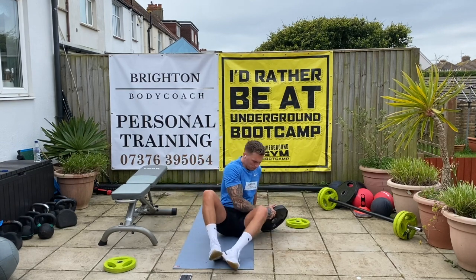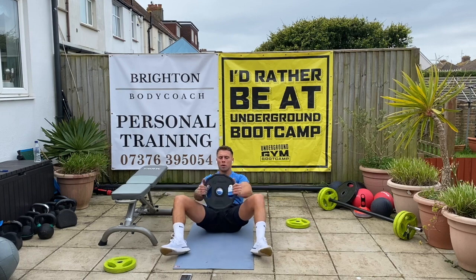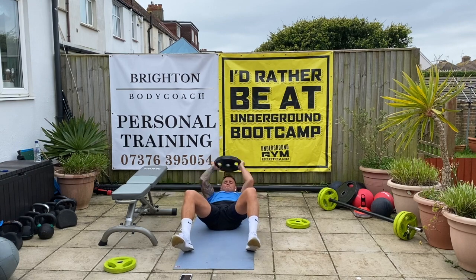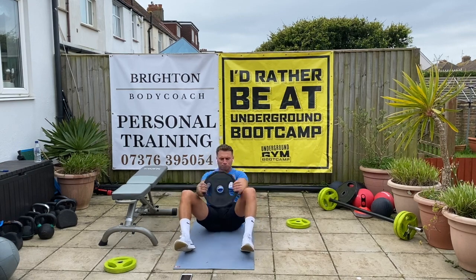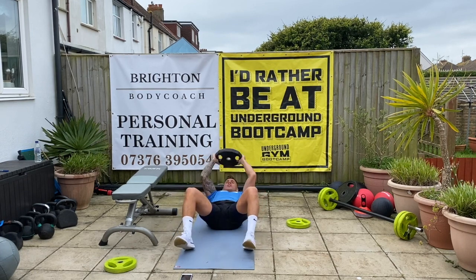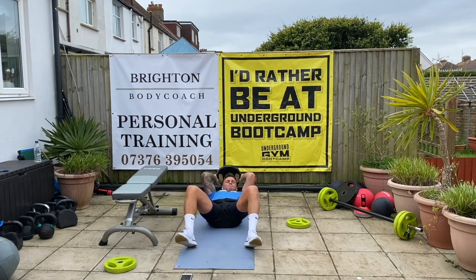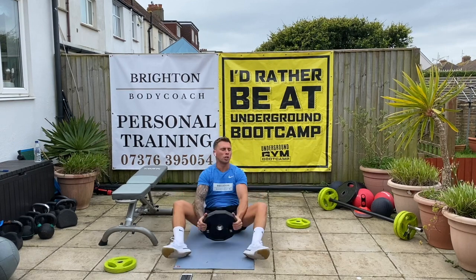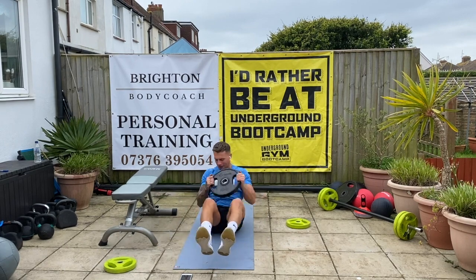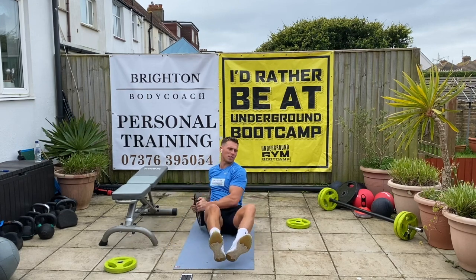Doing well. One, two, four, five, six — good, keep going — seven, eight, nine, ten. Two more. One, two. Good. Russian twist, twelve. Three, two, six, nine, ten, eleven, twelve.